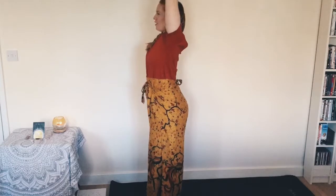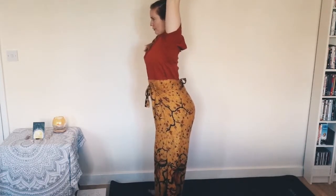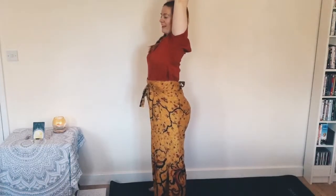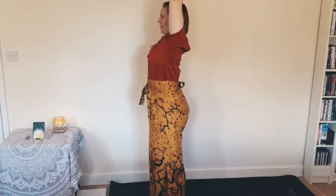Beautiful — shoot the arms up keeping that Kali mudra. Big breath in, soften the shoulders. We're going to open up the feet a little bit, ready to do our wood choppers. We're going to swing the arms down between the legs, bend generously in the knees and yell out at the same time. Big breath in...